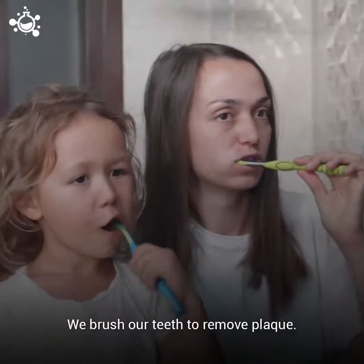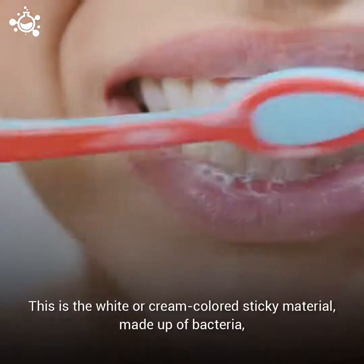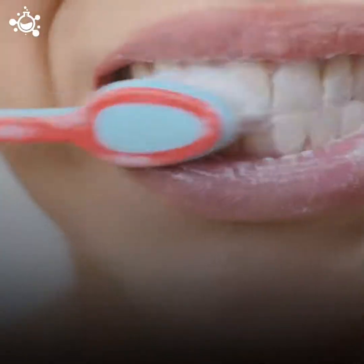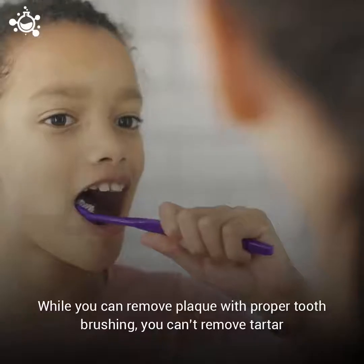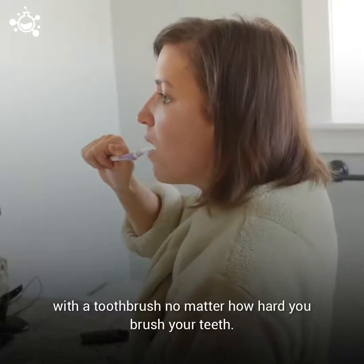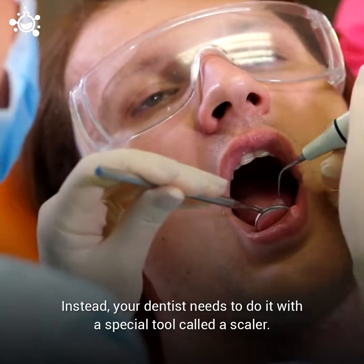We brush our teeth to remove plaque. This is the white or cream-colored sticky material made up of bacteria, residues from saliva, and bits of food. When plaque is left for too long, it develops into a harder substance known as tartar. While you can remove plaque with proper toothbrushing, you can't remove tartar with a toothbrush, no matter how hard you brush your teeth. Instead, your dentist needs to do it with a special tool called a scaler.